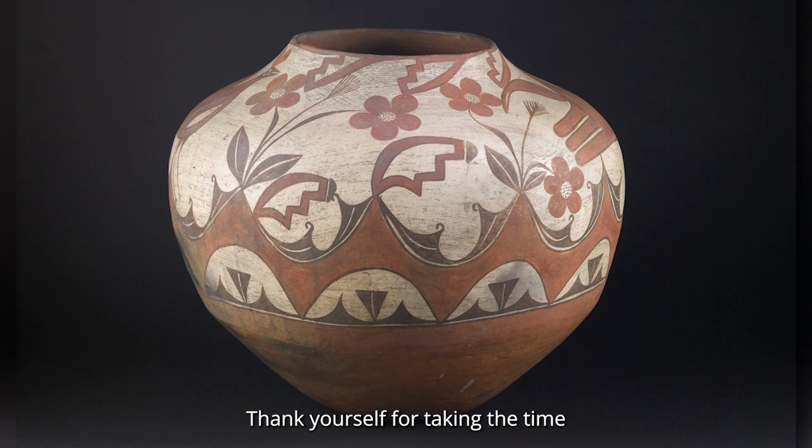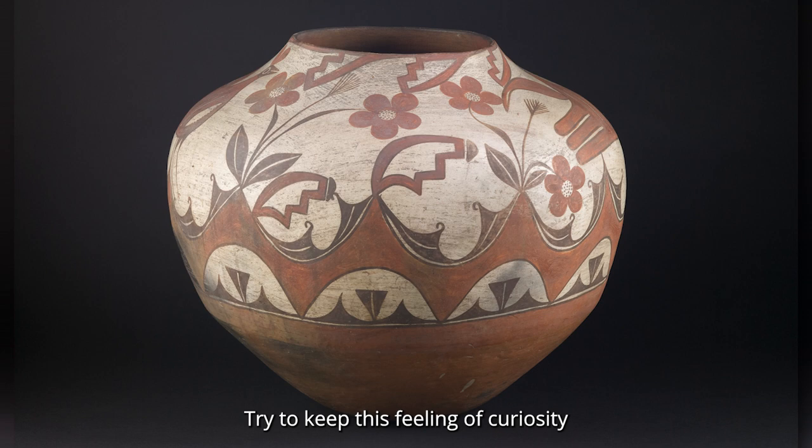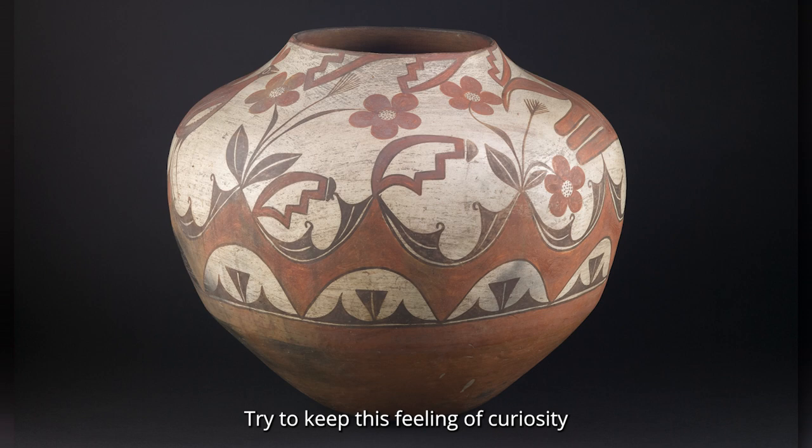Now, bring your focus back to your breathing. Thank yourself for taking the time to explore this work of art. Try to keep this feeling of curiosity and perhaps enjoy a little bit of nature as you go through your day.